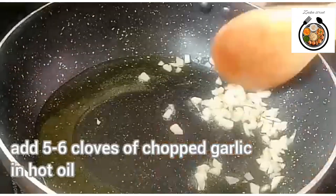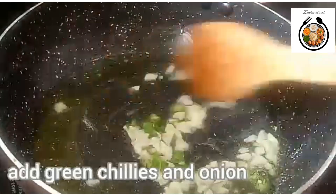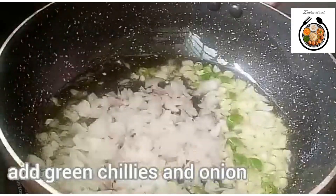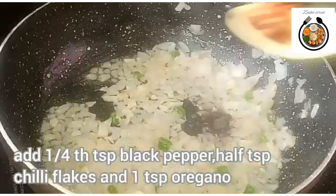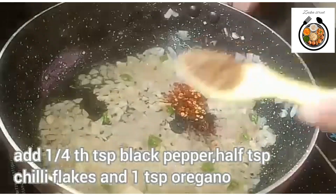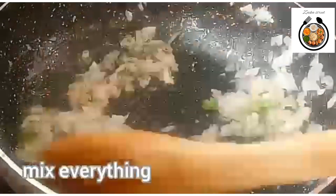Roast the garlic for around 10 seconds. Now add green chillies and onions. Then add 1/4 teaspoon of black pepper, 1/2 teaspoon of chili flakes, and 1 teaspoon of oregano. Just mix everything and roast it for around 10 seconds.